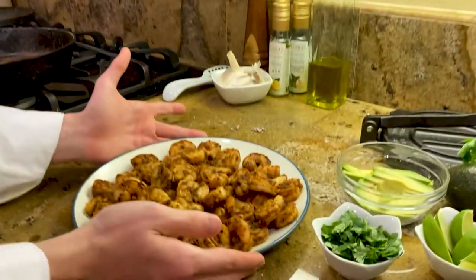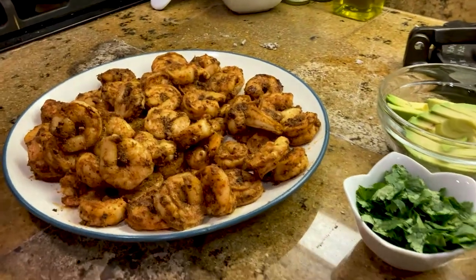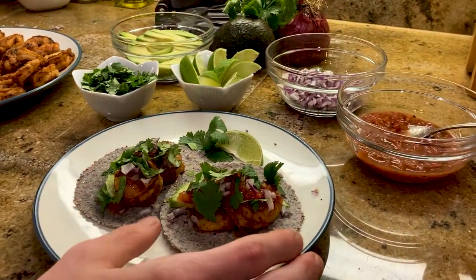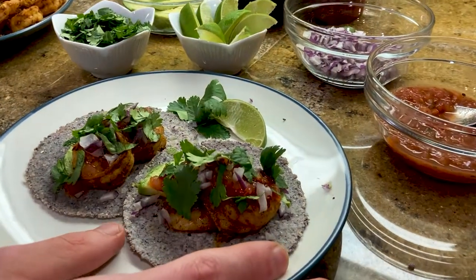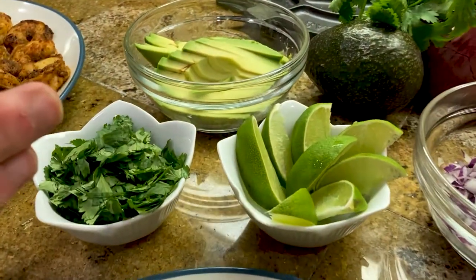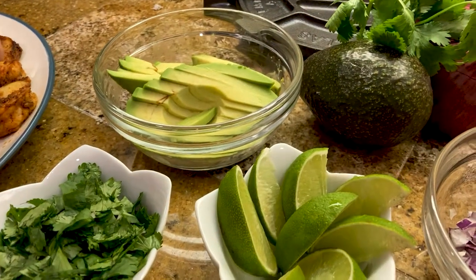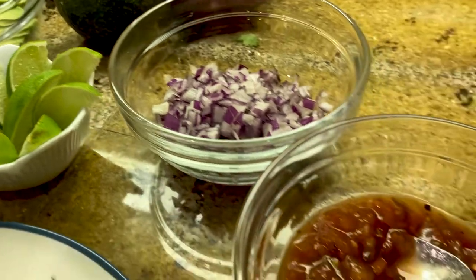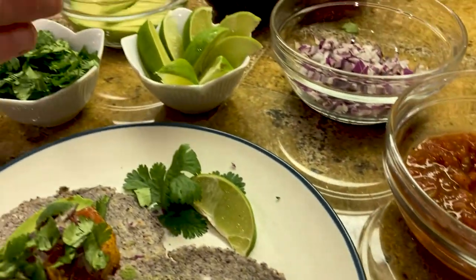Now the shrimp are done and we have our taco. What we put on it is, of course, the blue corn tortillas, cilantro, avocado, onions, salsa, and limes.